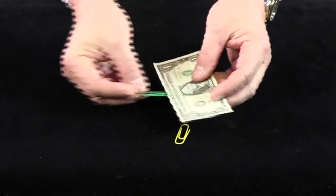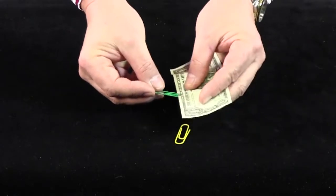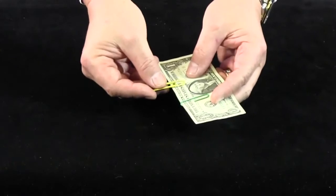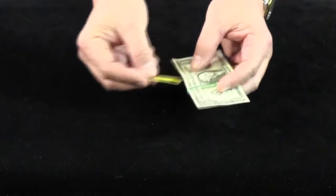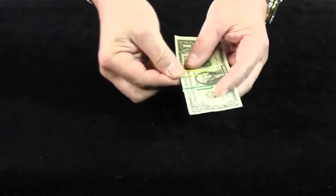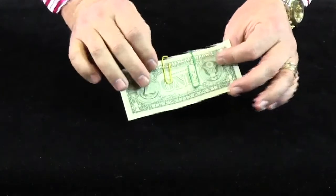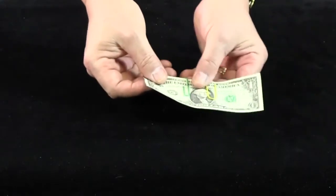As long as you have two paper clips, any money note will do — even a random piece of paper. The first clip you put on, don't put it in the center; put it off-center like that. The next clip, off-center the other side, leaving about an inch — a two-centimeter gap. It doesn't have to be the same way around; you just add the two clips leaving a little gap in the middle.